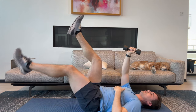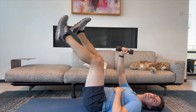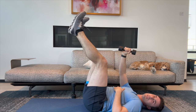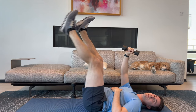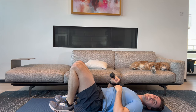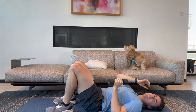Here we go. One, two, three, four — keep our low back pressed into the ground. Five, six, seven, eight, nine, and ten. Take a 30-second break, and we are going to be doing that dumbbell chest press.